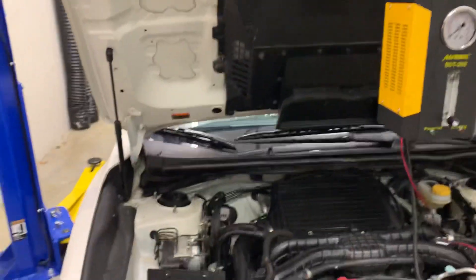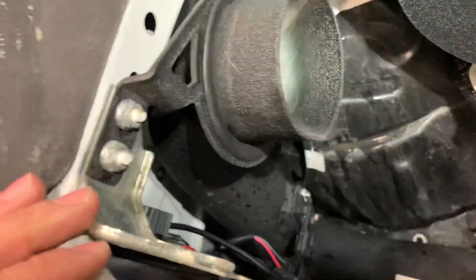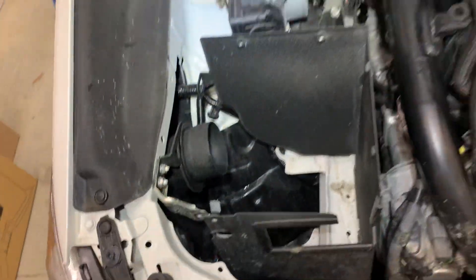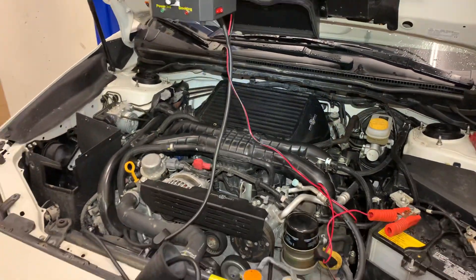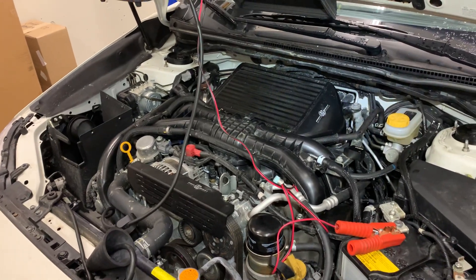You can avoid a whole bunch of problems, anything from boost leaks to — this is a mass airflow based car, so there's a mass airflow sensor right in there. These cars are especially prone to having issues if you have a leak: your air-fuel ratios will be off, your loads will be off, and the car will run poorly.